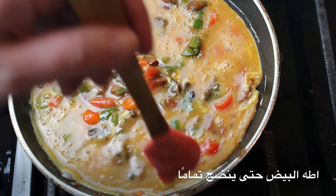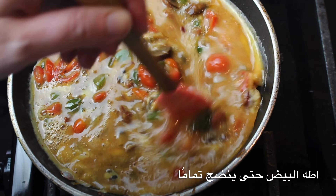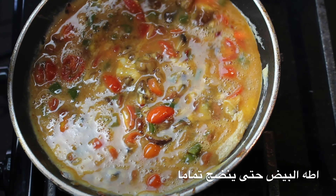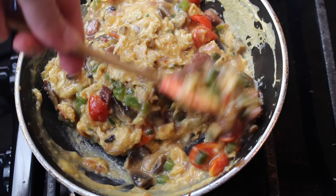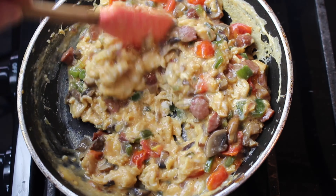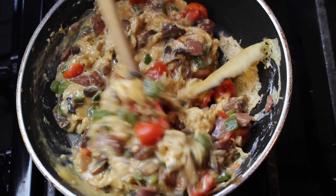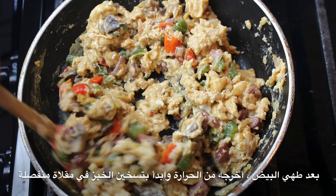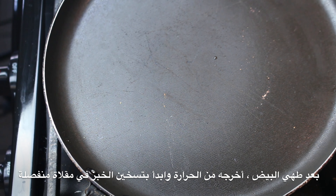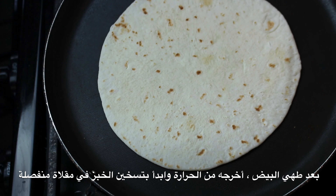Cook your eggs scrambled with the vegetables until they are fully cooked. After your eggs have cooked, remove them from the heat and get another pan and start warming up your tortillas.